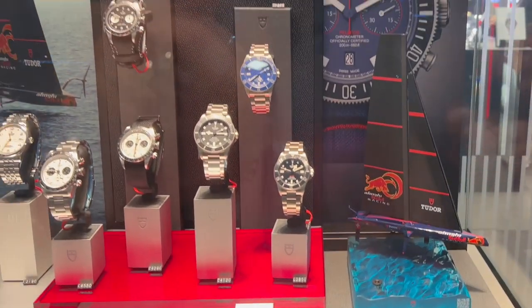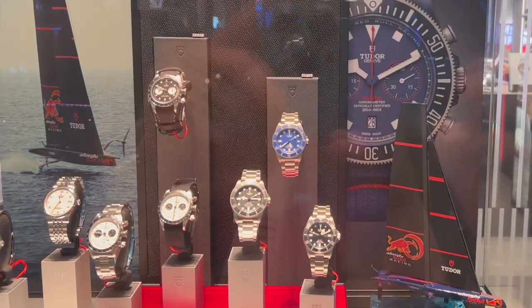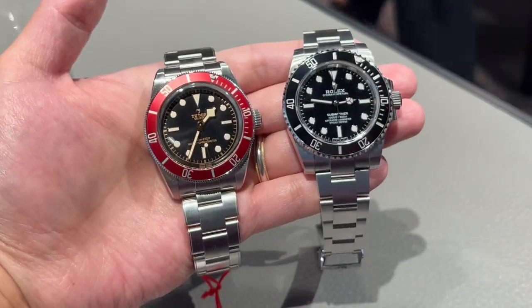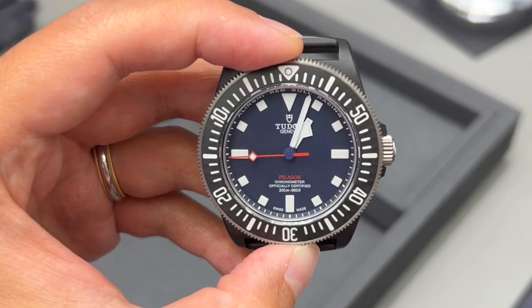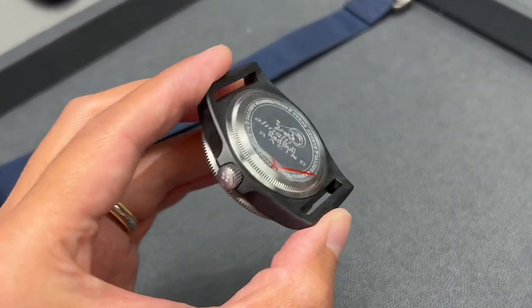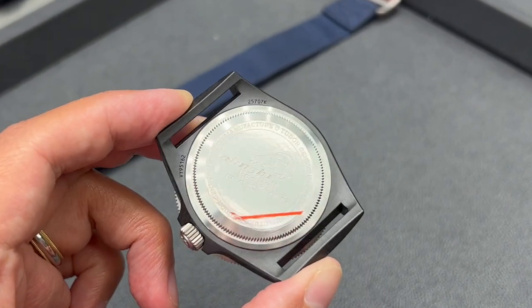In June 2023, Tudor surprised us with another new release. This time, it is not a Black Bay. Instead, Tudor released a new edition under their FXD lineup, which Tudor called the Alini Red Bull Racing Edition.